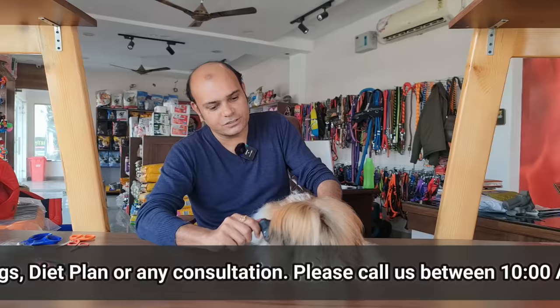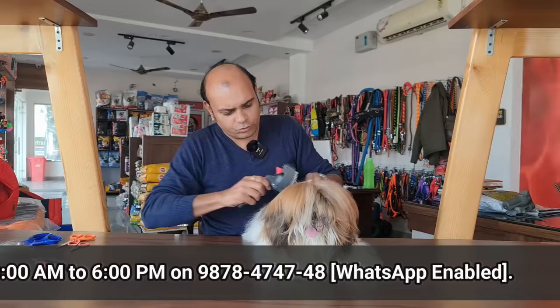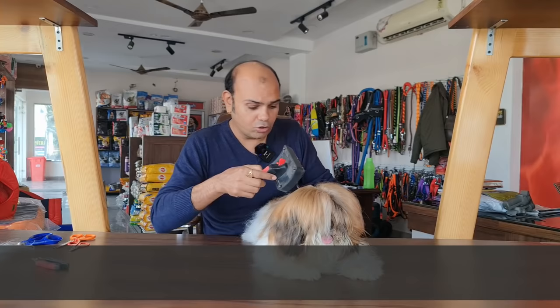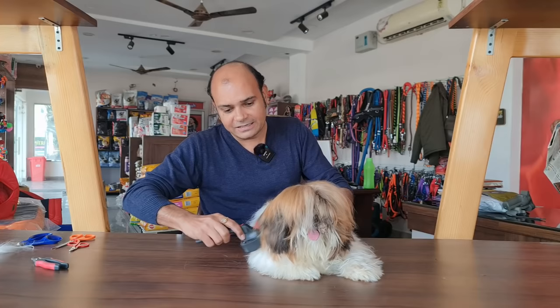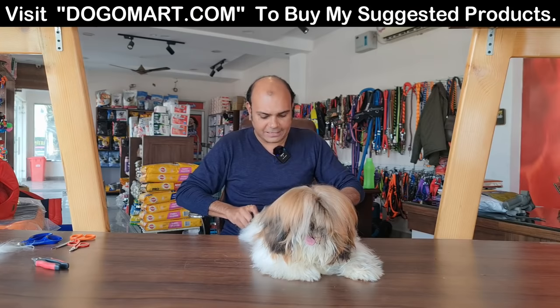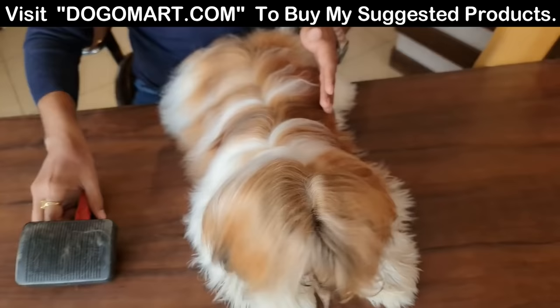The beauty is when we maintain the coat. Maximum people who keep Shih Tzu don't maintain the coat. There is a very important part of coat maintenance, and that is shampoo. For the dog, I recommend Andy's Saloon Series or 7 Effects shampoo. I will show you in the video the shampoo we use for this.